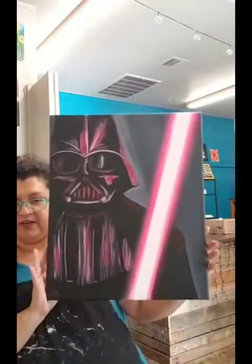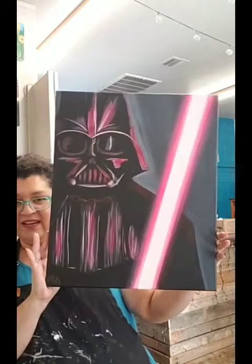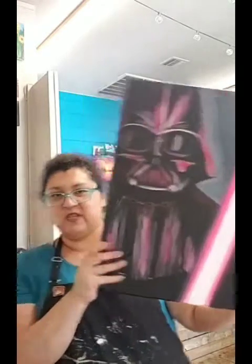Before I do that, I want to show you — if you haven't already seen what we're doing for Star Wars Day — Darth Vader won our vote, so we will be painting this painting. We've got Sweet Cream that's going to be providing some delicious Star Wars themed ice cream. I hear there are pop rocks in it, so I can't wait to check those out.